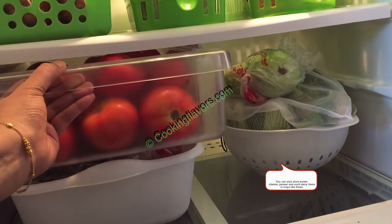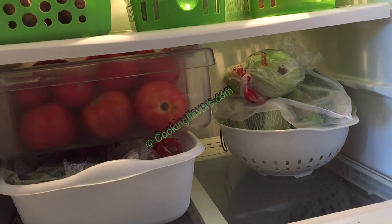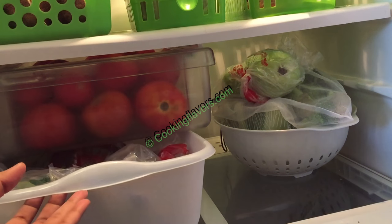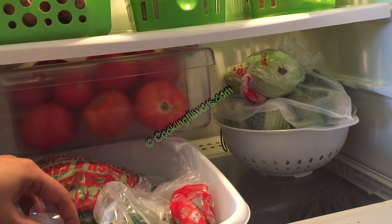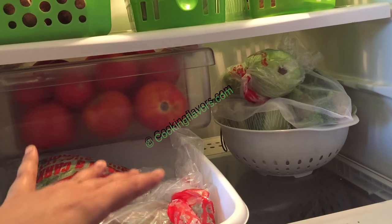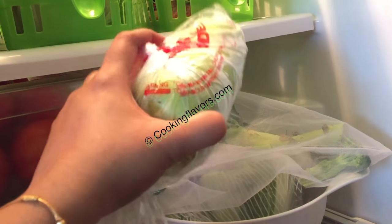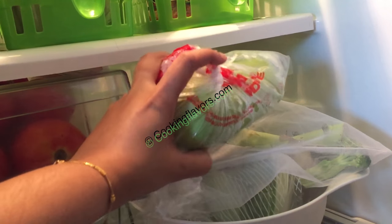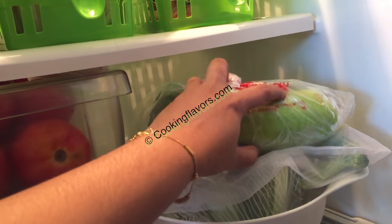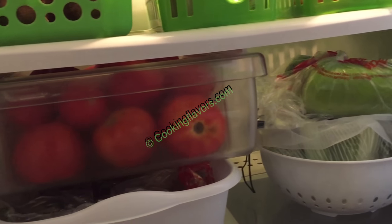Below this shelf I have a pullout tray where I store all my tomatoes — I use a lot of tomatoes in daily cooking so I like them easy and handy. Below the tomatoes is another big white tray where I store all my greens like extra coriander, extra curry leaves, mint leaves — all that goes here. There's also an extra basket for vegetables that don't fit into the vegetable tray, especially large ones like cauliflower, broccoli, and sorakai.